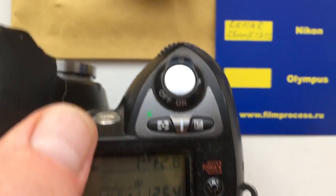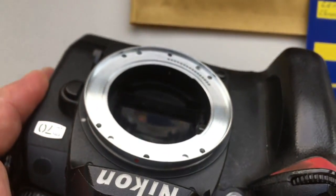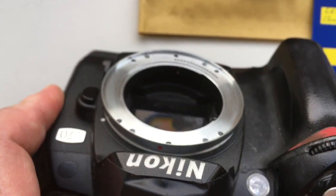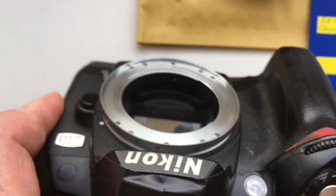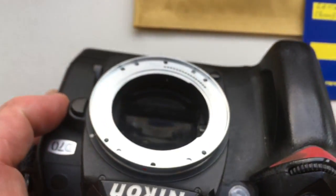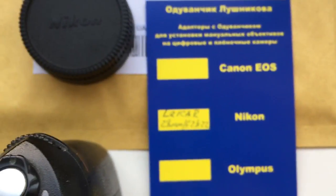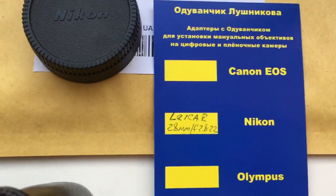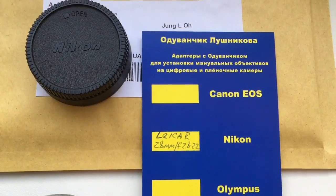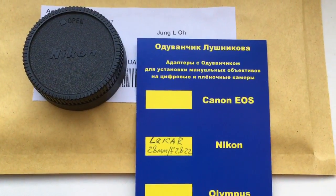Very carefully and accurately install and reinstall the adapter with chip from into camera and from camera. Now I package your adapter and tomorrow morning this packaging, this order goes to USA.